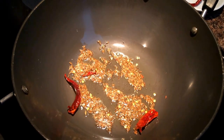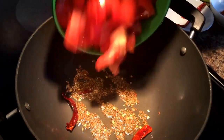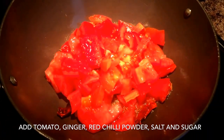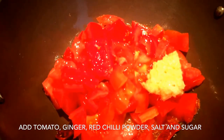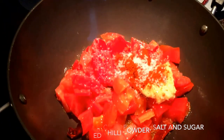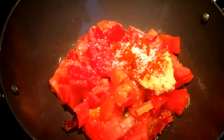Once you sauté it for 5 to 10 seconds, you are ready to add tomatoes. After you put the tomatoes in the pan, add the other ingredients: salt, ginger, red chili powder, and sugar. That's all that it takes.